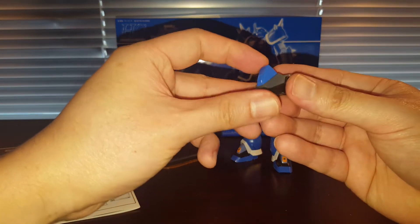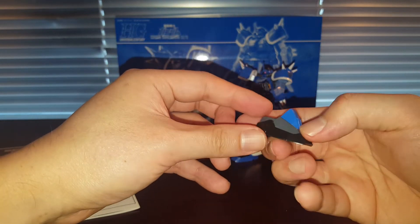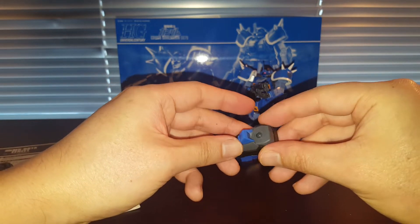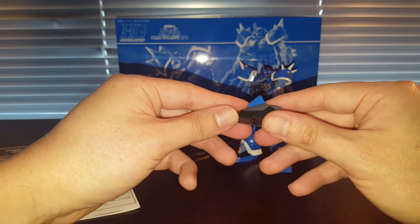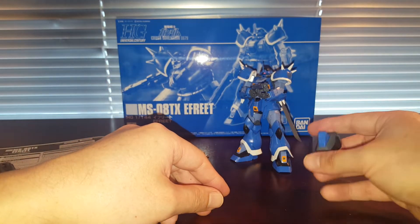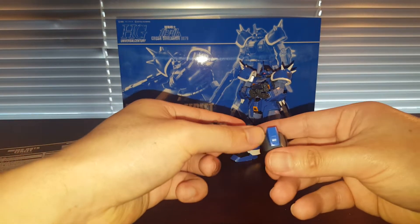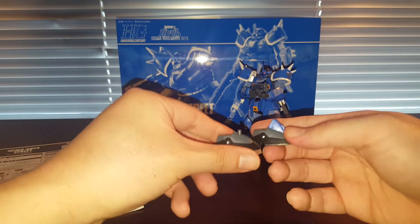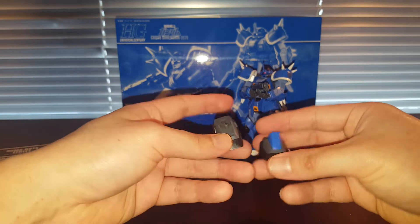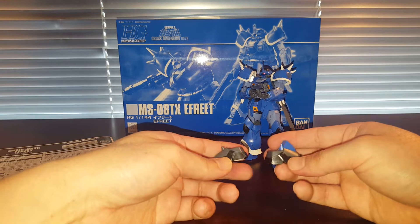We do have a foot right here — this is actually complete. You just need to paint in this whole section and you have one foot. You do need to source a polycap from your leftover parts box. And then there's another foot, however it's missing one piece. I wish we had gotten another part on another runner, then you could have two feet and swap them out for a semi-custom look.